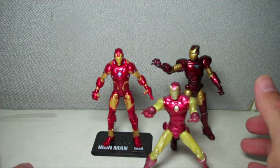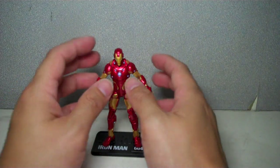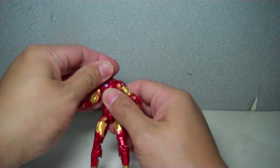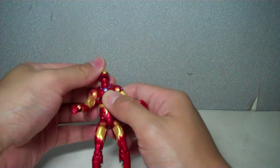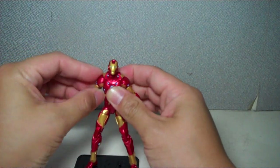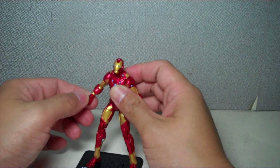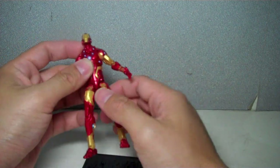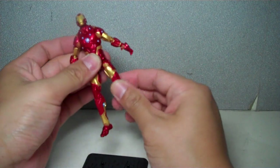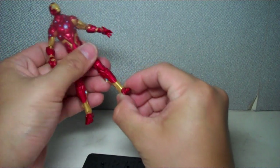If you're looking for a good Iron Man figure and you missed out on all the others, you might want to start with this one. Articulation-wise, he's got a very nice ball-and-hinge jointed head. He's got a ball-jointed upper torso, a ball-hinge shoulder, bicep swivel, hinge elbows, hinge wrist, and swivel wrist. He's got a ball-jointed hip, thigh swivel, double-jointed knee, and interestingly enough, a new ball-jointed ankle.